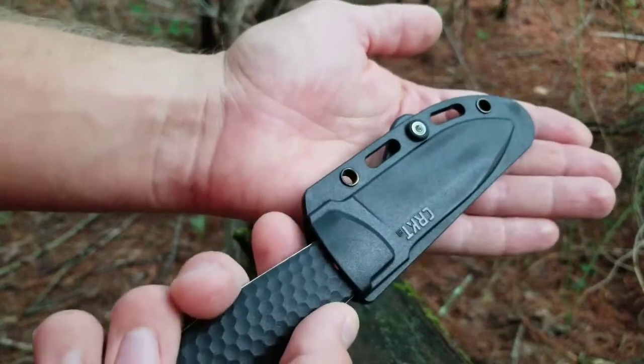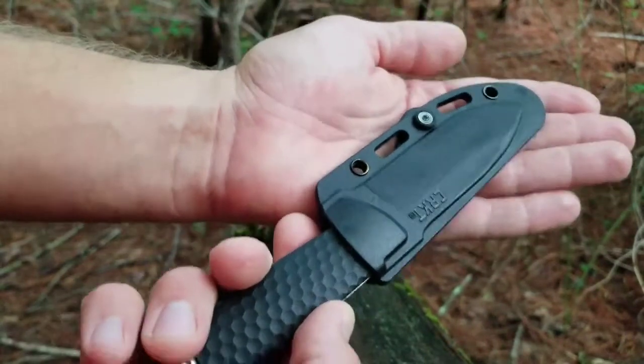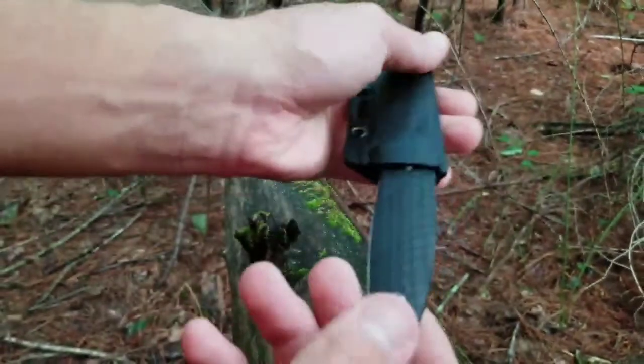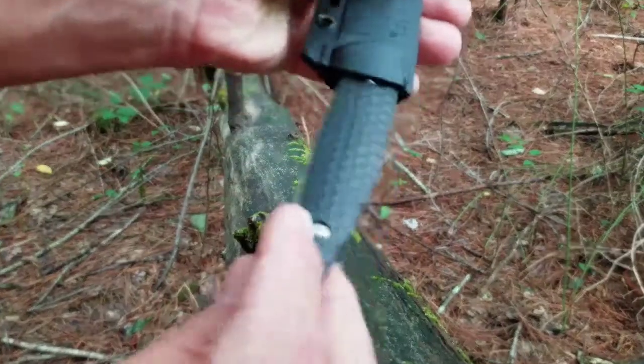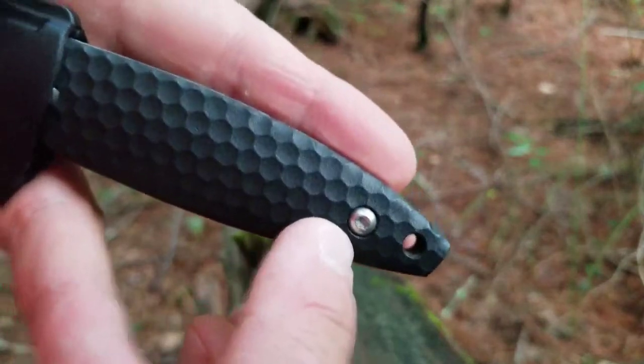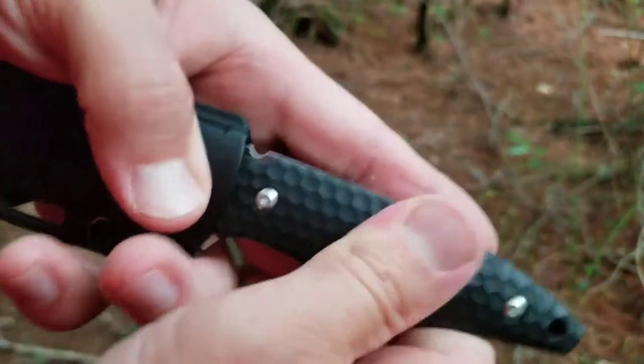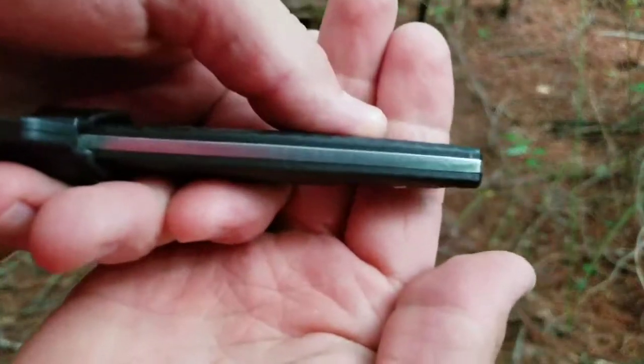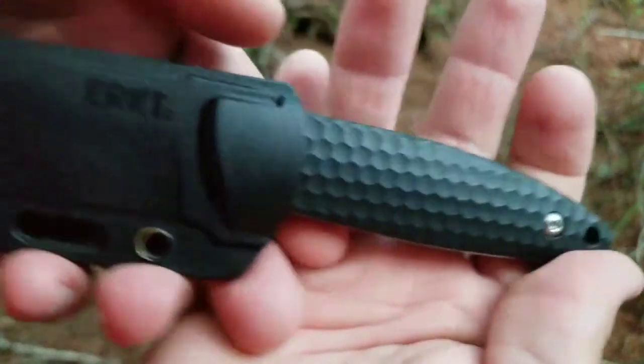This knife at $33 was a good deal. I don't know if it's worth 40, just being honest with you. I have taken the handle apart — one time went ahead and took it apart, easy to take apart, and cleaned it, oiled it — and haven't had any issues with rust or anything like that.